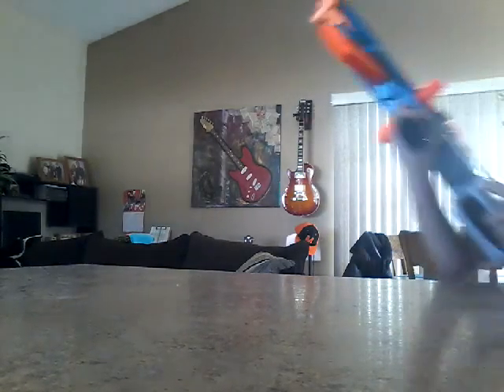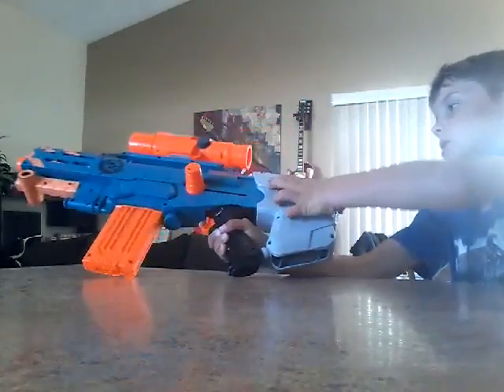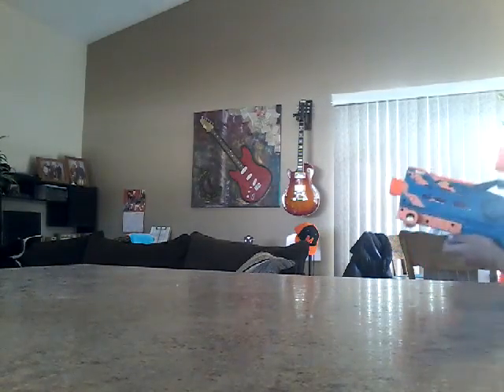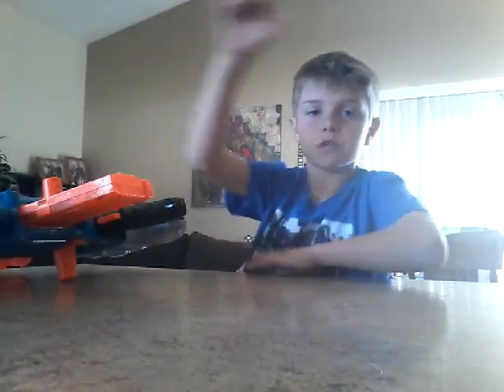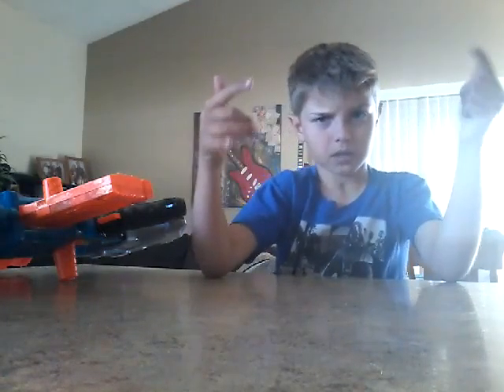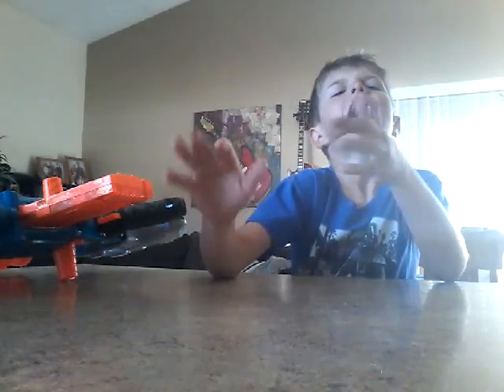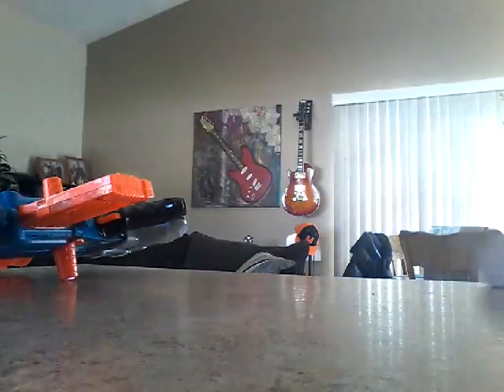I also recommend when you're sniping, push this up — see if you get a better look at sniping. Anyways, that's the video. See you guys all later. Tomorrow I'll have more Nerf Gun videos. See y'all later. Bye! Be sure to subscribe. Later.